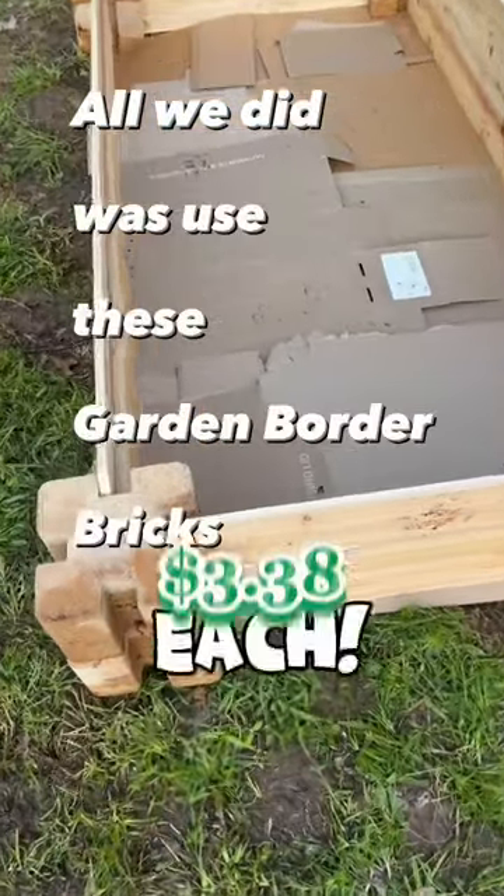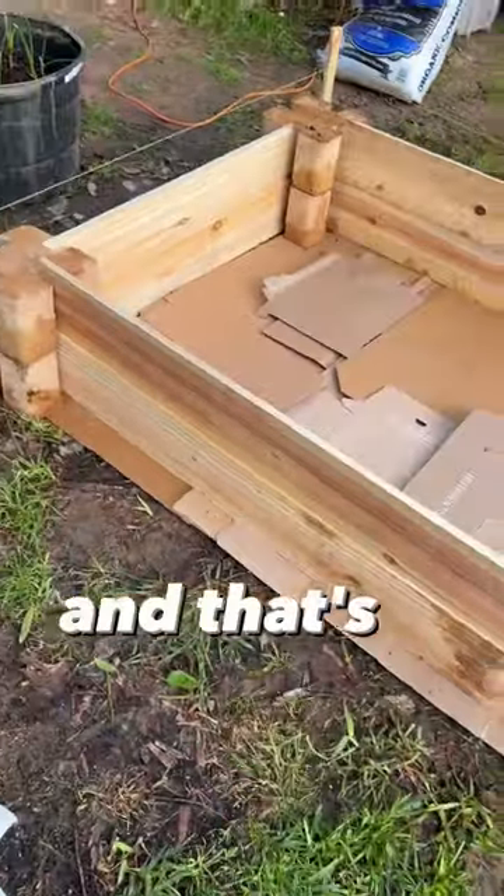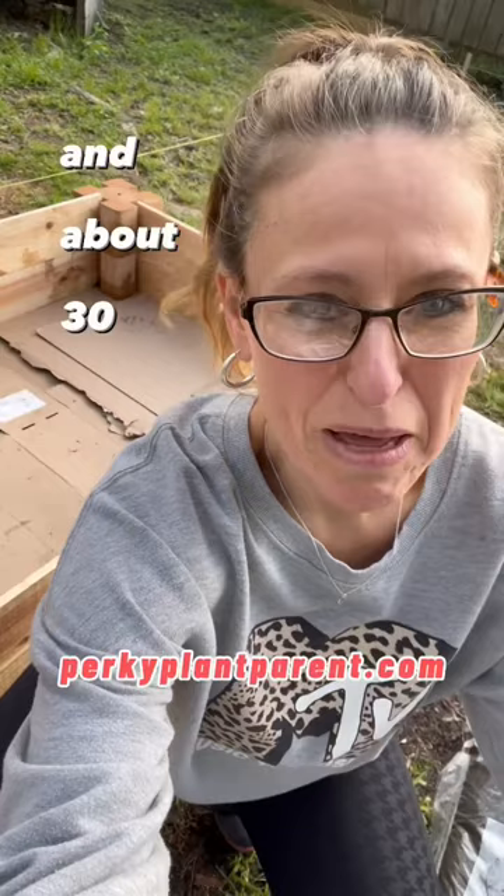All we did was use these garden border bricks and some cheap untreated cedar fencing, and that's it. The total price just for the bed was $46, in about 30 minutes of your time.